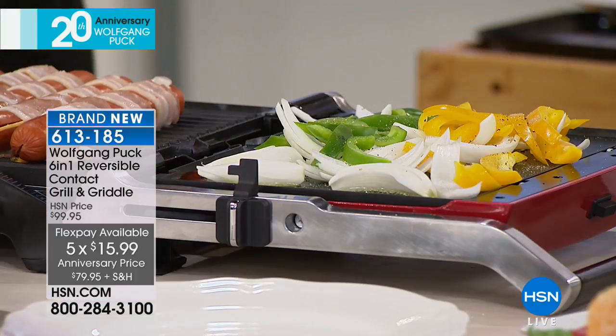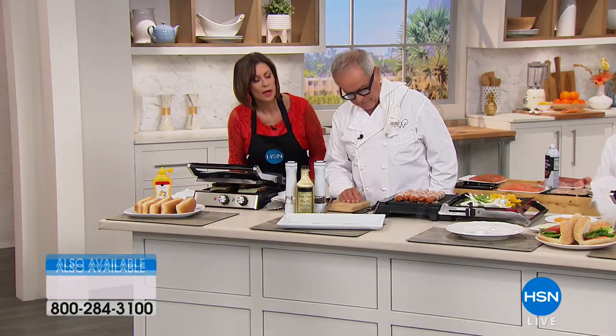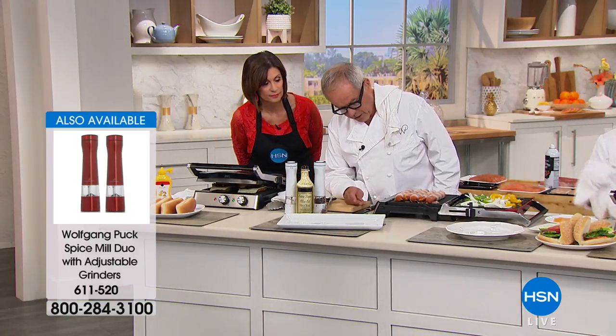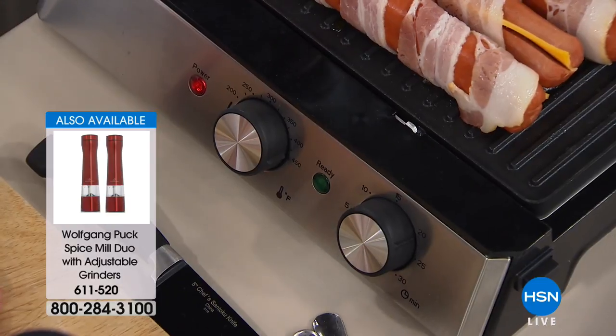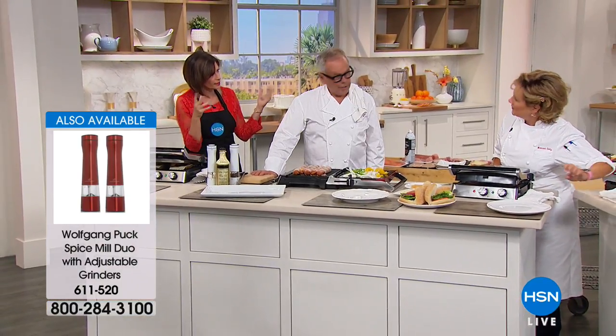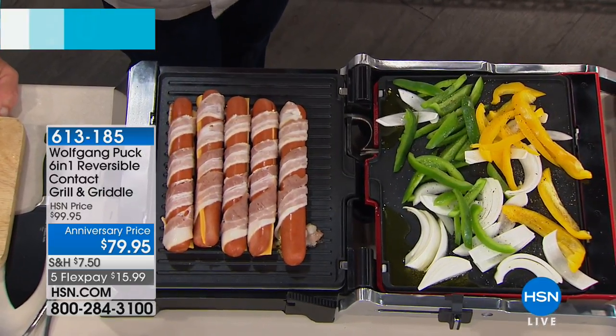How hot does this get? You can see the temperature controller right here — it goes up to 450 degrees. Don't forget to put the timer on: if the timer's at zero, it stops. So it comes with a timer, and when the time is over it turns itself off automatically. The surface is really good — if you want to make for two or four people you can do it right on here.